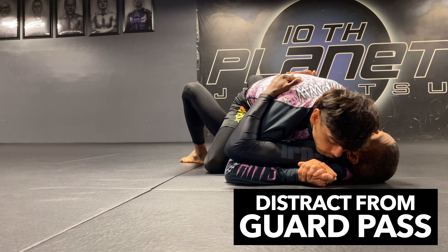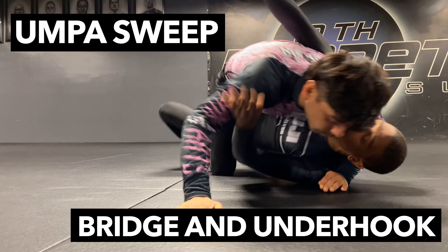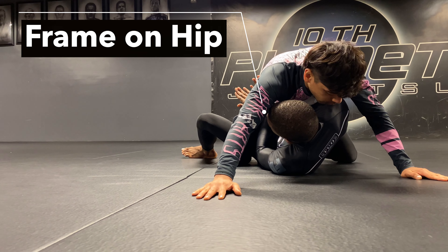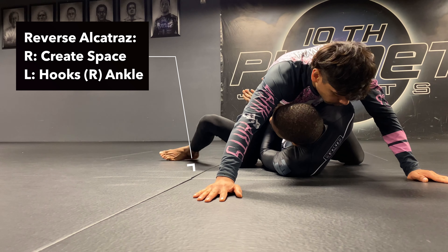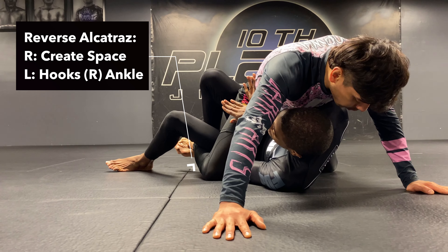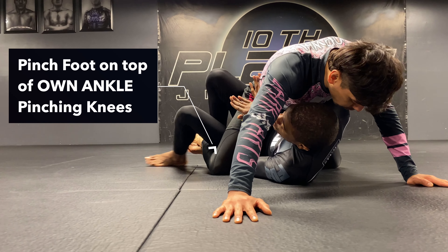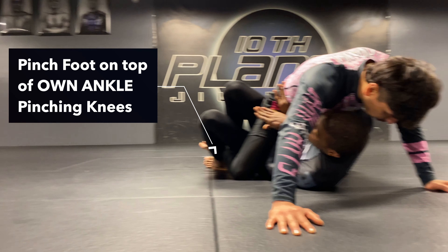We're gonna go with the oompa, so I'm gonna oompa, he's gonna base, and I'm gonna start to look to get my reinforced mount escape on his head. From here I need to bring one leg out to the outside of his leg and one leg hooking his ankle. As I hook his ankle, I'm gonna be pinching my foot on top of my own ankle, pinching my knees.